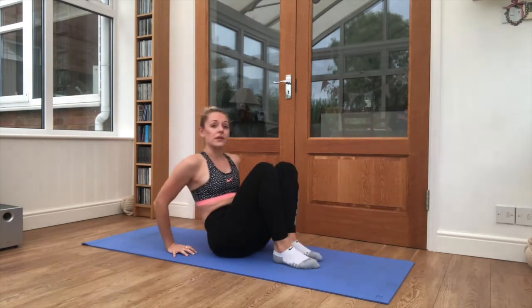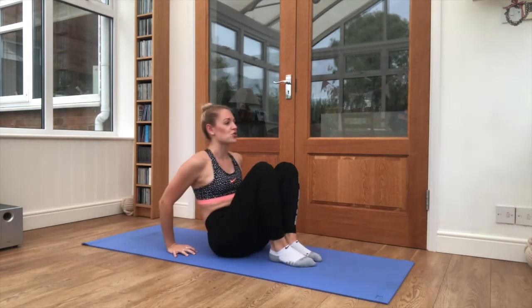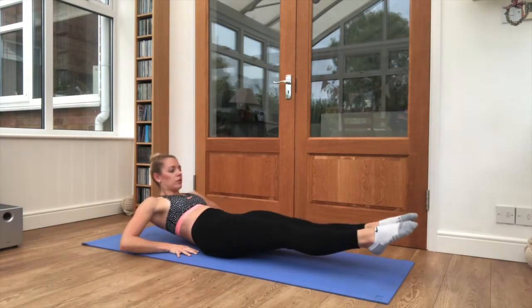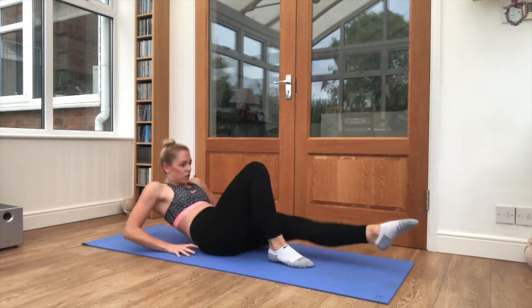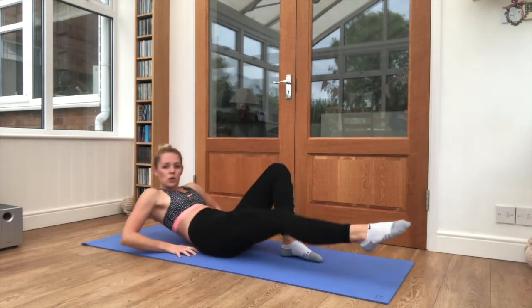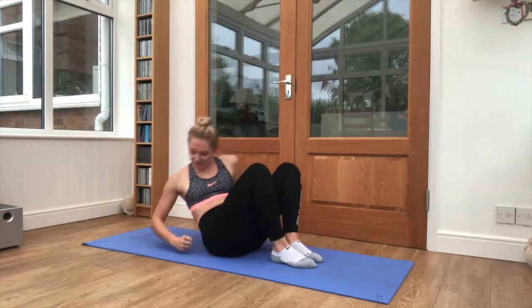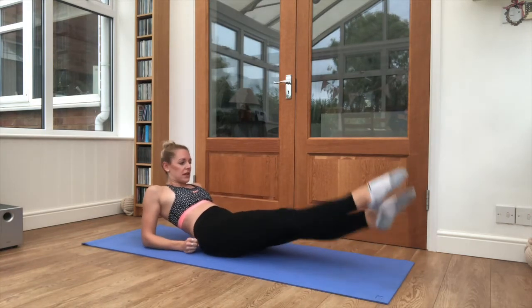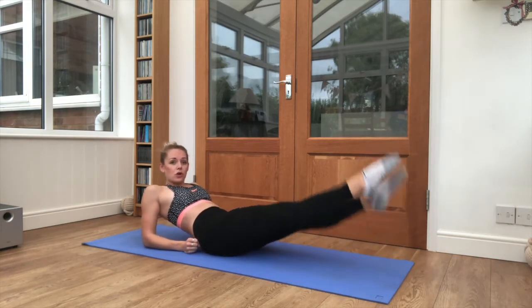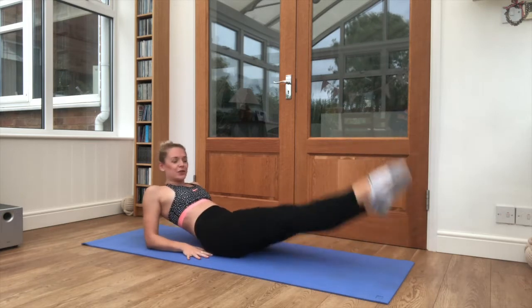If you're feeling great, if you feel that you've got a nice strong core today, you can take both legs out as you lean back. It's completely up to you — you can stick with the one leg variation as well. And relax, lean back on those elbows. Legs are coming out into flutter kicks. Stay about a foot off the floor.